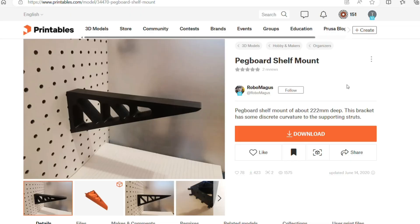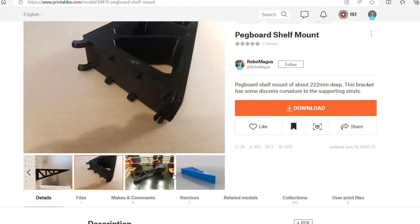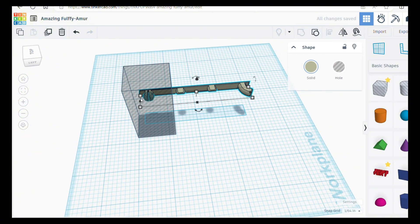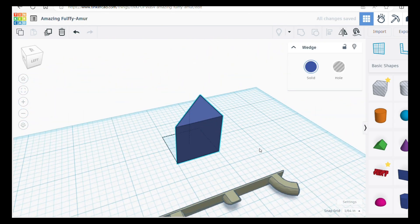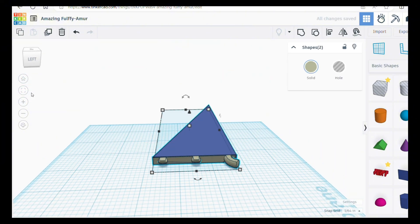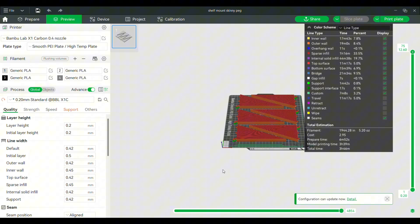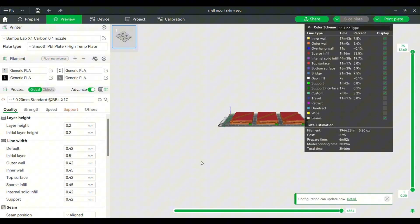I wanted to set my dollhouses themselves on shelves, so I found this design — pegboard shelf mount by Robo Mangus. The design itself is really cool, but I wanted something just a little bit cleaner. So I ended up using his mounts — the way that he did the pegboard spacing — and sliced that off, then created just a simpler triangle shape for the mount. I could adjust the size, the depth, whatever I needed it to be. Because what I'm going to be putting on the shelves is not super heavy, I just run with normal infill. I don't reinforce it at all. I can do 6 on the Bamboo for a little under 4 hours.